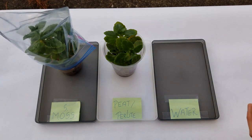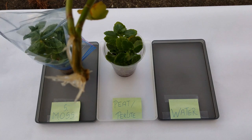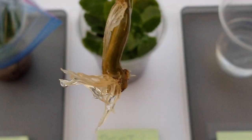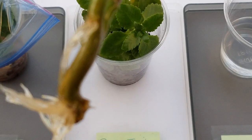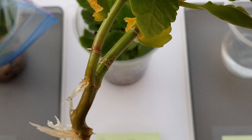First we're going to check the water propagation. Look at those beautiful roots! Really easy to root. We'll put this back now.